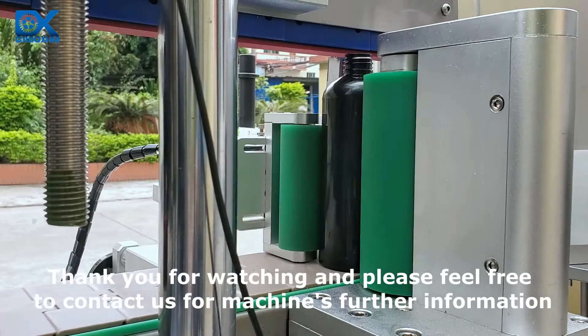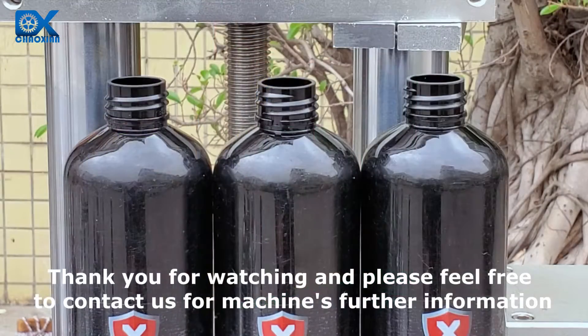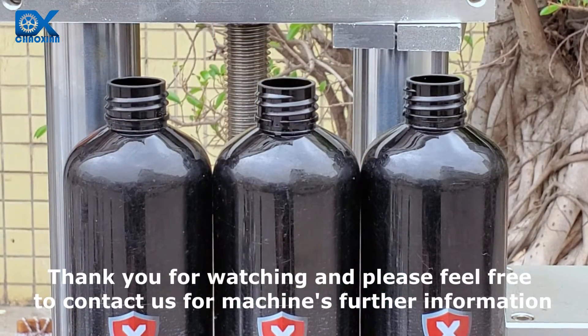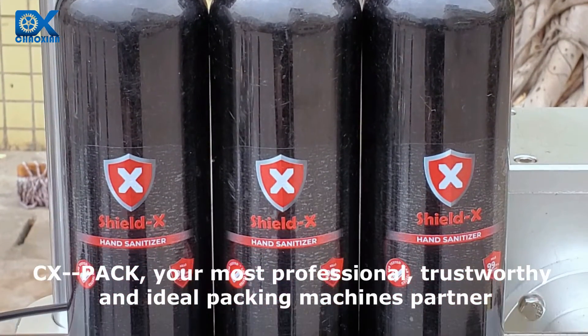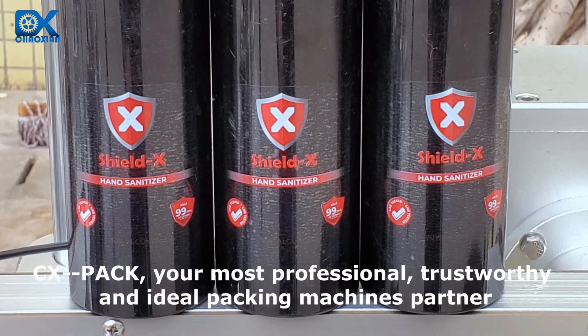Thank you for watching. Please feel free to contact us for further machine information. CXPACK — your most professional, trustworthy, and ideal packing machines partner.